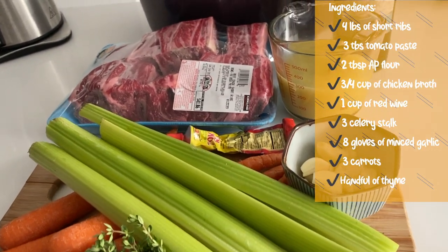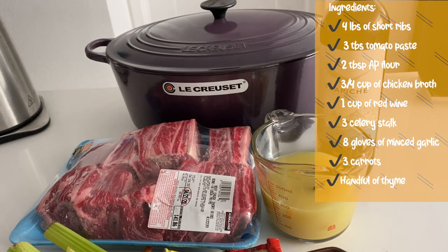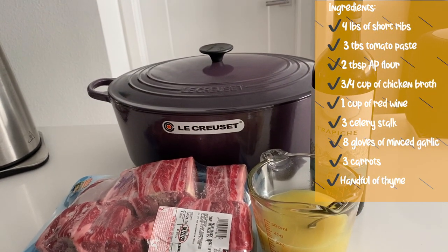Here's a list of ingredients you need. We got the short ribs from Costco — it was only $41.86 and this is a really good deal for US Prime.